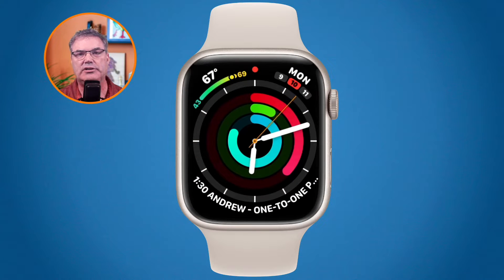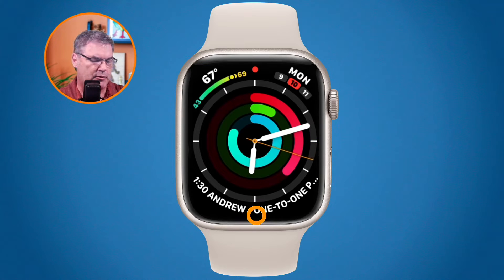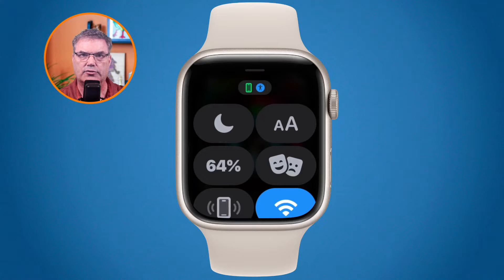In order to connect to a network, what you need to do is go to your Control Center. Where's your Control Center? All we have to do is go to the bottom when we're looking at our watch face — we just go down to the bottom, tap and hold and swipe up, and we have our Control Center.